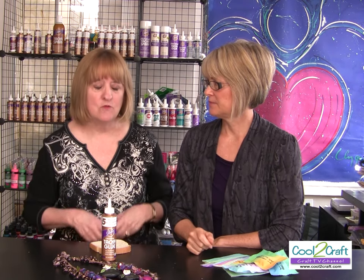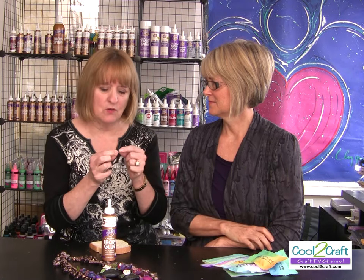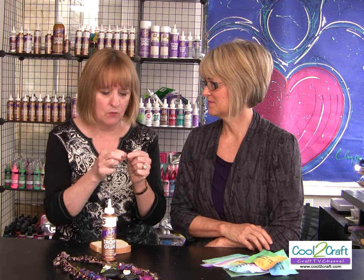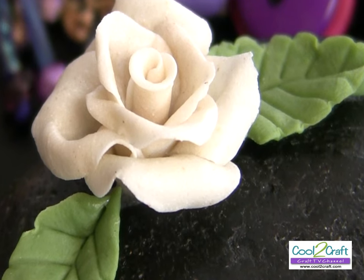A lot of times when teaching bread dough roses in class, the biggest mistake is that the petals are too thick. You've got to remember to squish them in between your fingers — kind of go around and squish them. It's almost paper thin, and that's what makes them look the best.